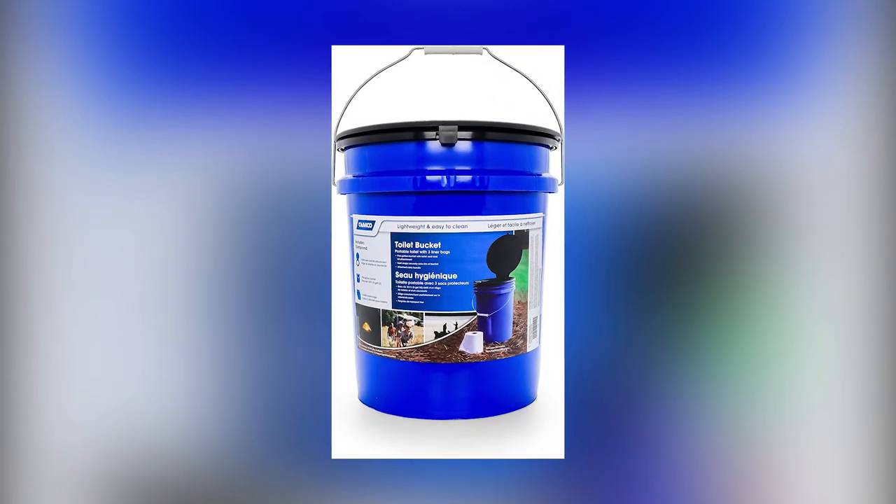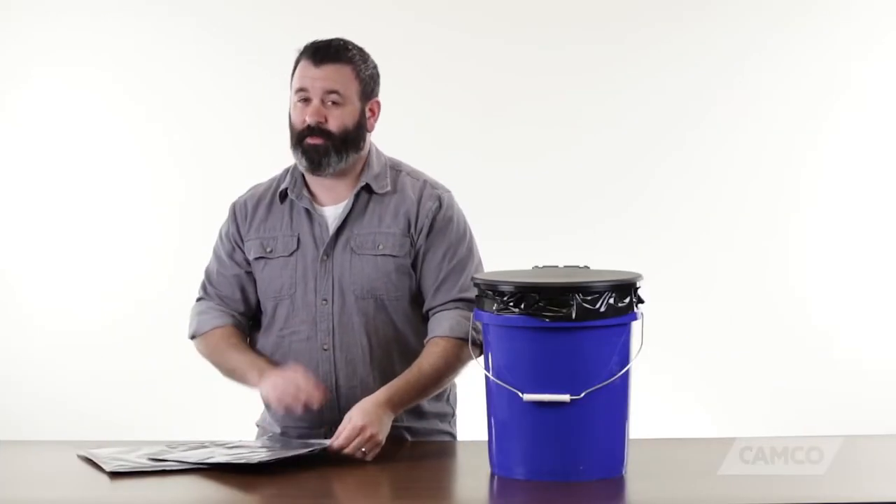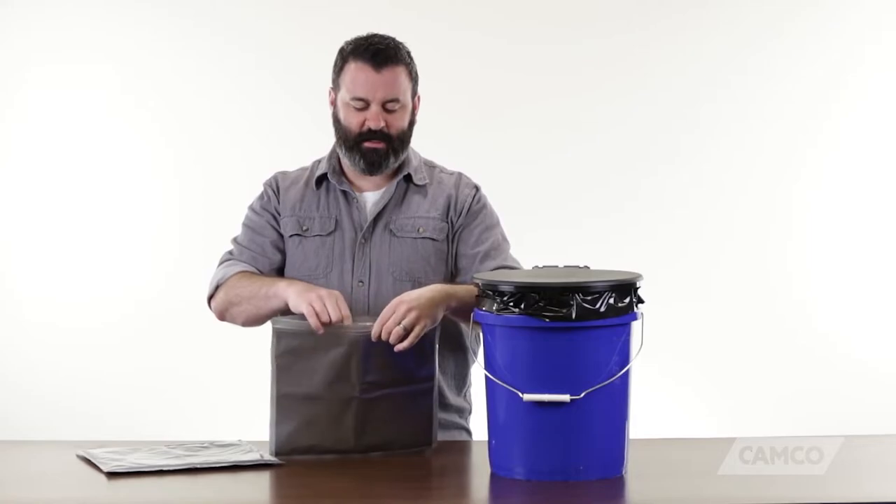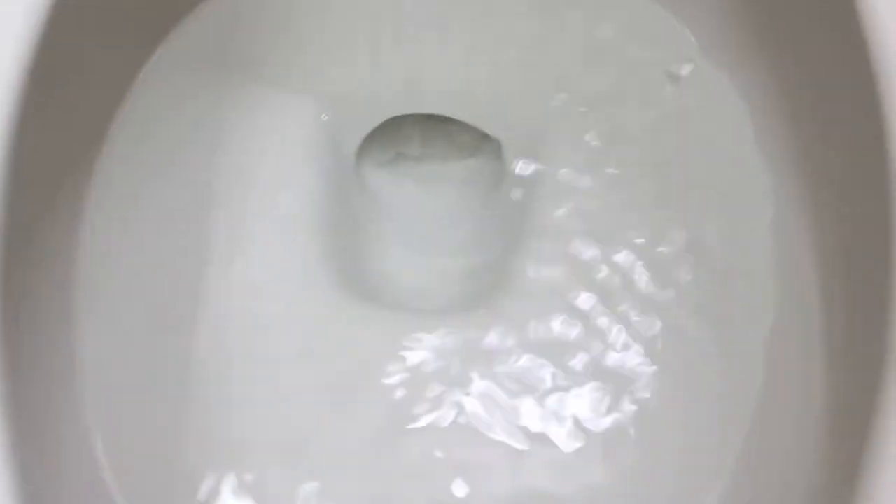Pros: It's straightforward to use and set up. One of the most affordable toilets on the market — you can't beat its price. It's made from a durable UV-resistant polypropylene. The bag liners work well, assuring an easy cleanup. It's very light and easy to move. Cons: The toilet doesn't have any flushing capabilities. It doesn't feel anything like a standard toilet.